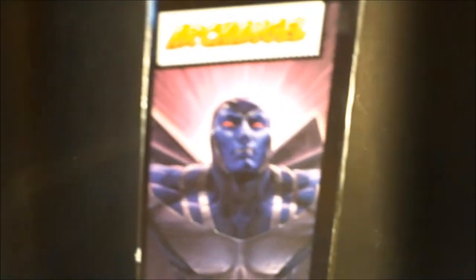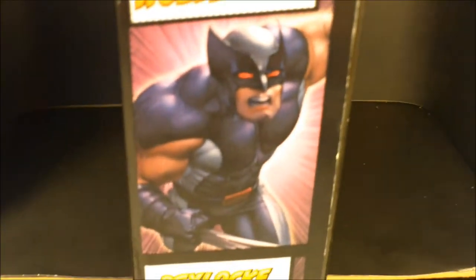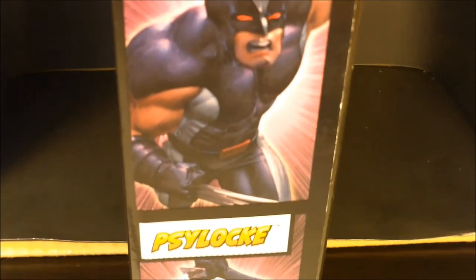Up top you've got some Marvel Universe action. You've got Wolverine with the red eyes, Archangel with the red eyes. It's a huge box, so this is not a typical box set. Usually they used to come in two packs and just single card. And then of course you've got Psylocke, Captain Britton's sister, in case you guys didn't know.